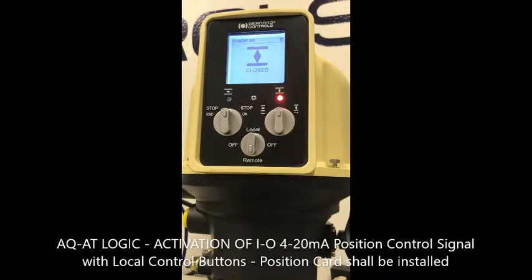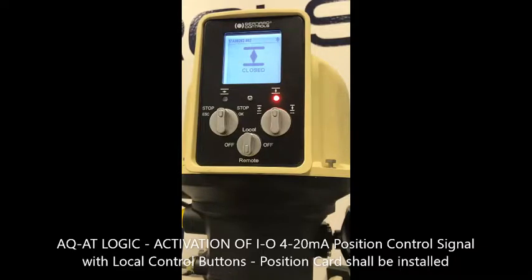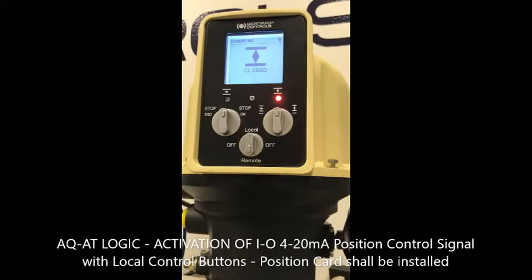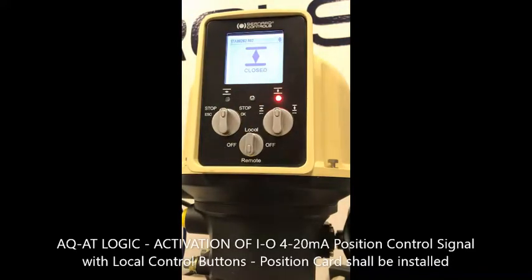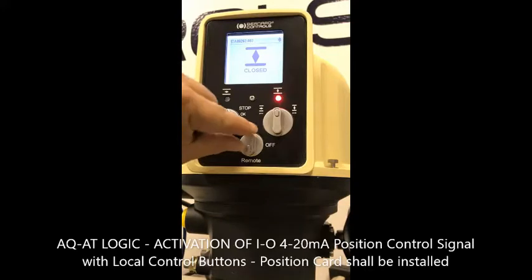This tutorial will show you how to activate the control signal input command 4 to 20 milliamp. If the logic positioner is provided with a position board and you receive the actuators working under dry contact command and on-off only, you have to be sure that you have a target to see if you can operate with a 4 to 20 milliamp input control signal.